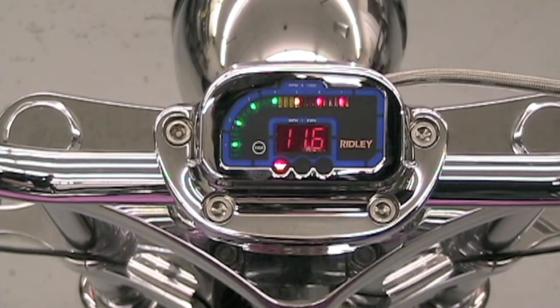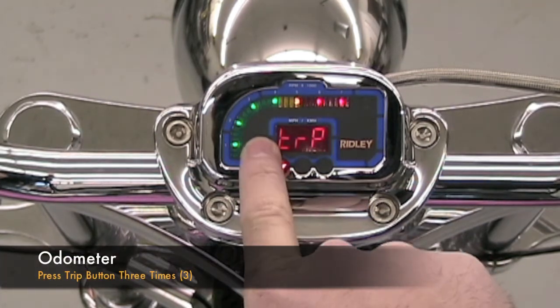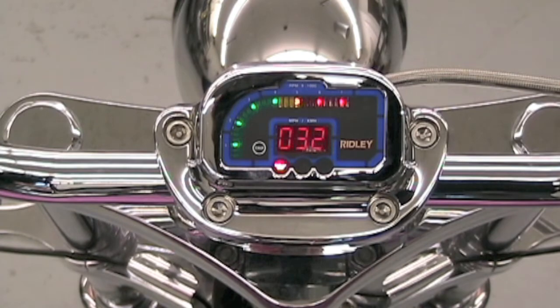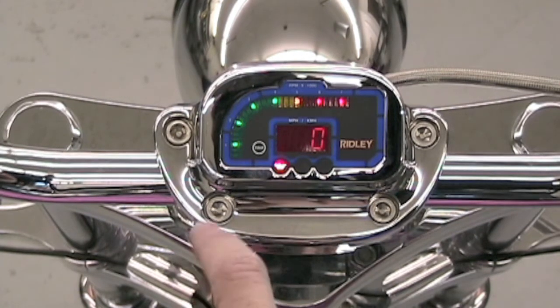To indicate the battery voltage condition, press the trip button twice. To display the odometer, press the trip button three times. The mileage on the motorcycle will scroll across the screen.